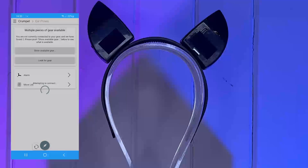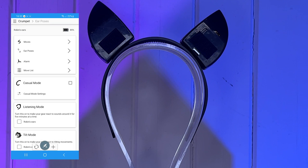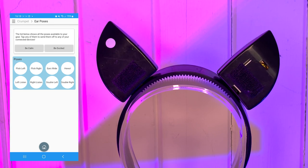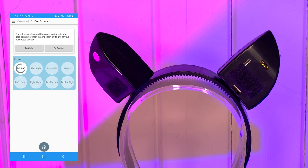The top right hand corner displays how much battery is left on your ears and there's loads of fun options to explore and play with in your own time, but right now I'm going to show you some of the ear poses. The two options at the top, be calm and be excited, determine how quickly these moves will operate.